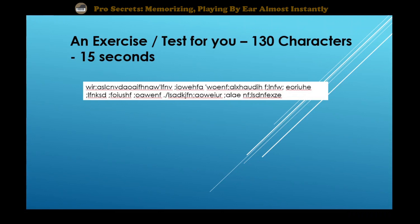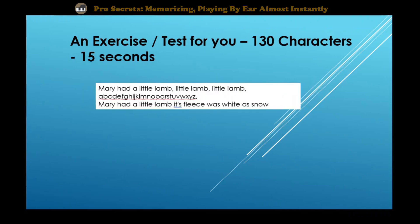Ready, set, go. Okay, that was 15 seconds.